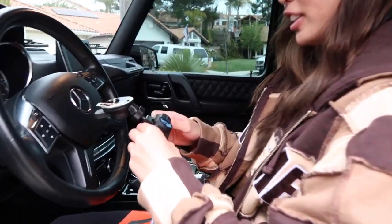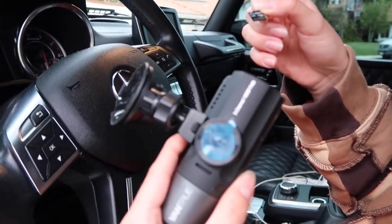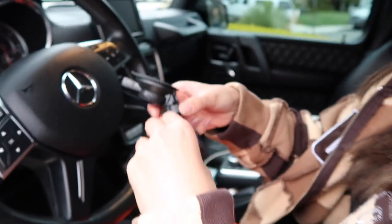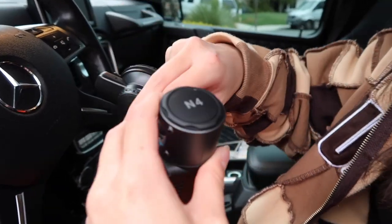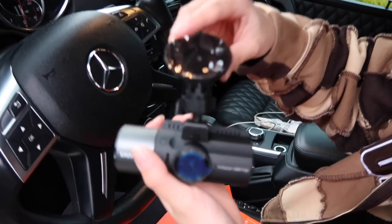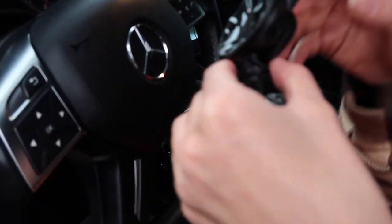All right, so first things first, you need a micro SD card — just put this in here. You're supposed to attach this mounting part, and then you twist the little twisty thing to lock it in.